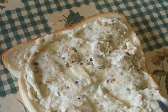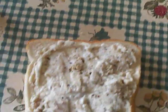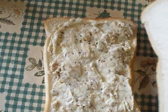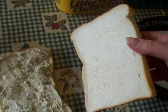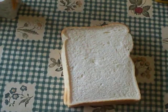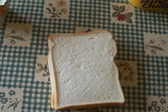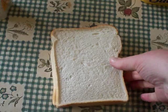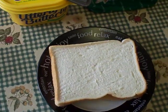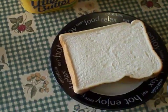Looking good. When you're sure you have enough filling for your sandwich, take the other slice of bread and place on top. Please note, I only spread butter on one side of the bread, on one slice of bread, to make sure you don't have too many calories — it's not too fatty and too greasy.